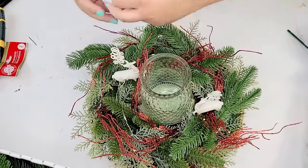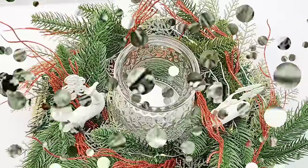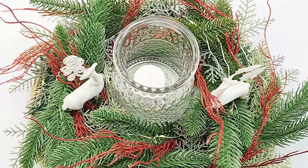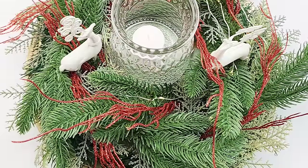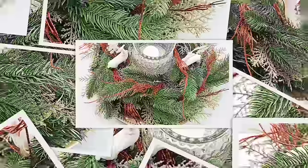This way, if we place this as a centerpiece on a dining room table, it looks nice from both sides. I did add a candle from Dollar Tree and I think it looks so stunning. I love this challenge.